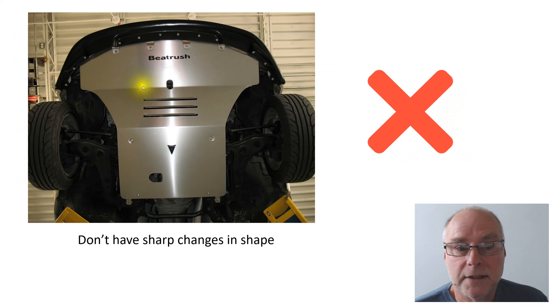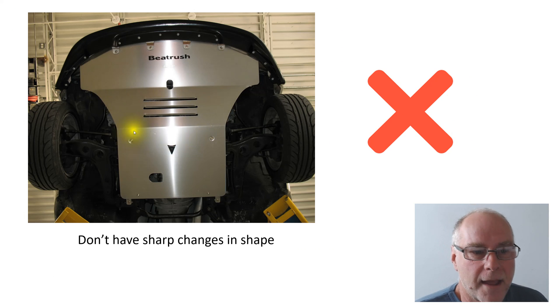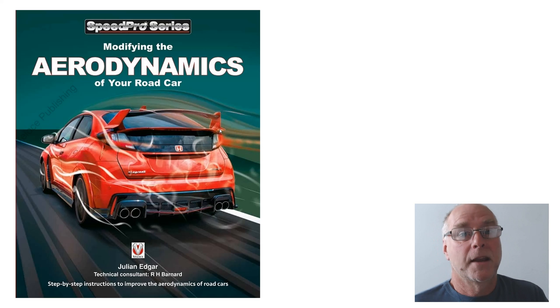And don't make really sharp folded edges. At the front of the car the airflow will probably stay largely attached, but if those were gentle curves you would be much more confident of attached airflow. It's all in the book Modifying the Aerodynamics of Your Road Car — a major section on designing and fitting belly pans and under trays. I think they are amongst the very best aerodynamic modifications you can make. Thank you.